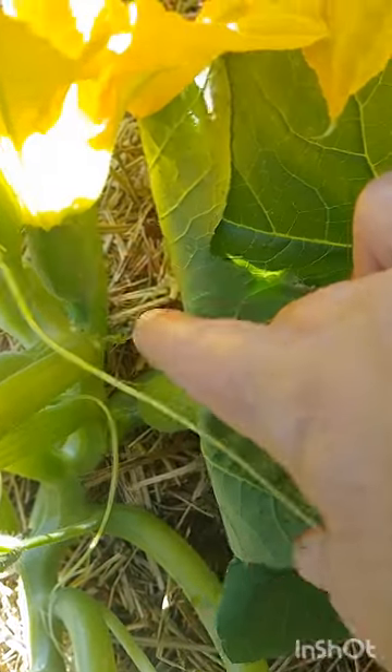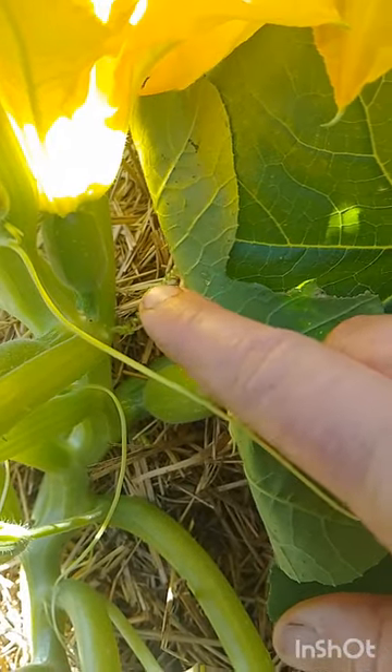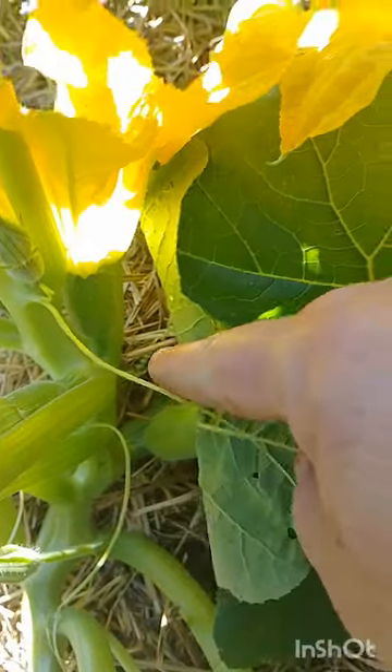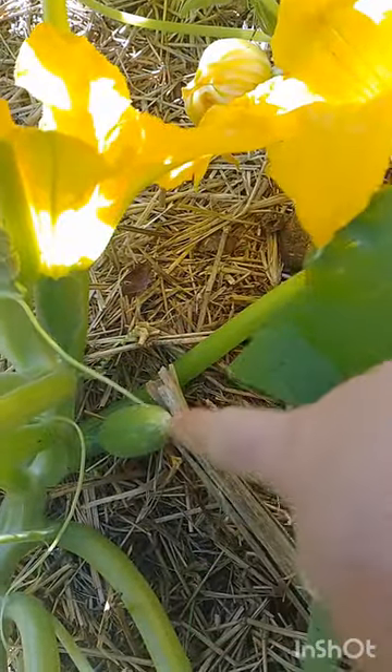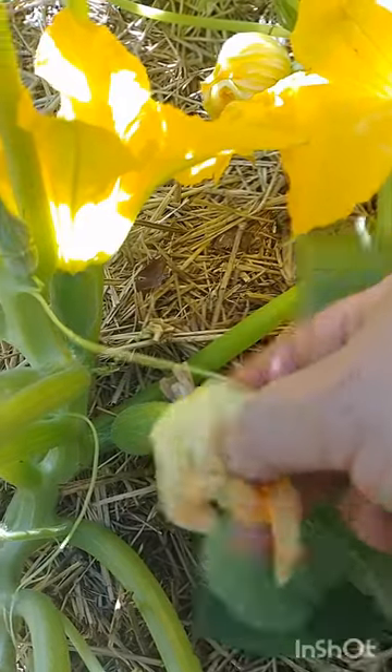This is a female flower — you can see it has multiple stamens and it has this bulbous growth at the bottom. If you're growing round zucchinis those bulbous bits will be round; if you're growing a long zucchini there'll be an oblong shape. Tromboncinos have a longer stem and a little bulbous bit at the bottom. You can see this one here has dropped its flower, so it was pollinated yesterday.